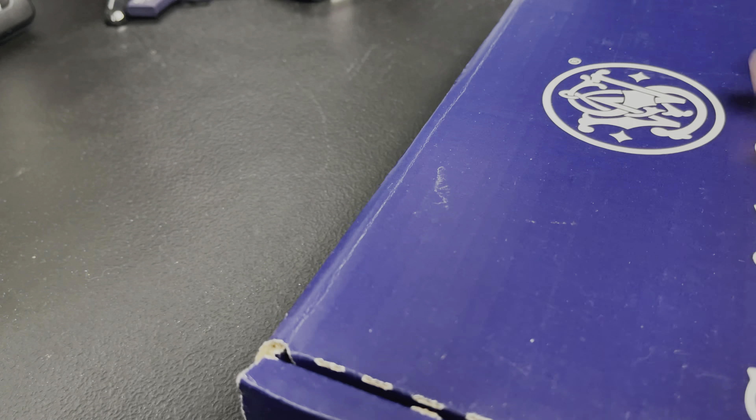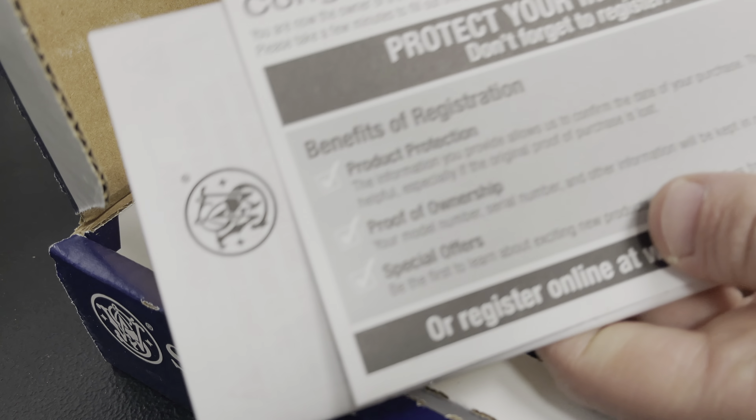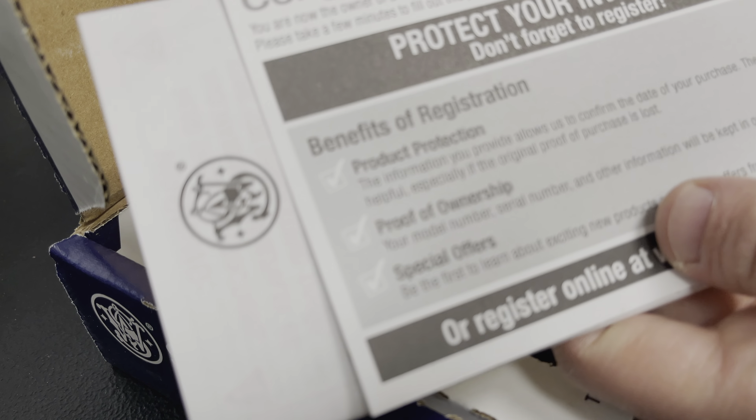Let's unbox this thing. You can see you get the blue cardboard box. Opening it up — here is the bag that the gun is in, and here is the gun itself. You're going to get a chamber plug, your standard lock, and all of your paperwork — congratulations on purchasing a gun, your manual, warranty, all that. And here is the other magazine. Here is your spare backstrap, and that's about it for the unboxing.